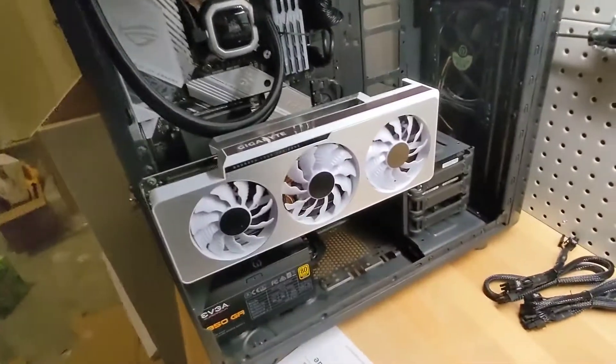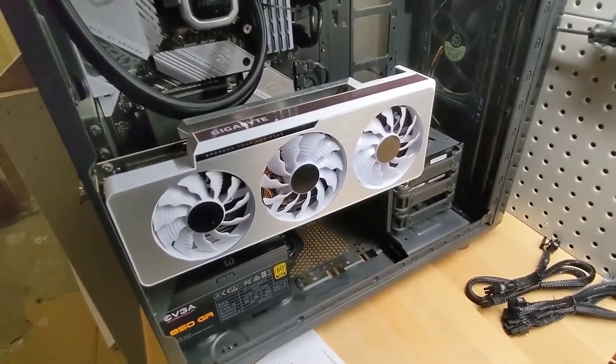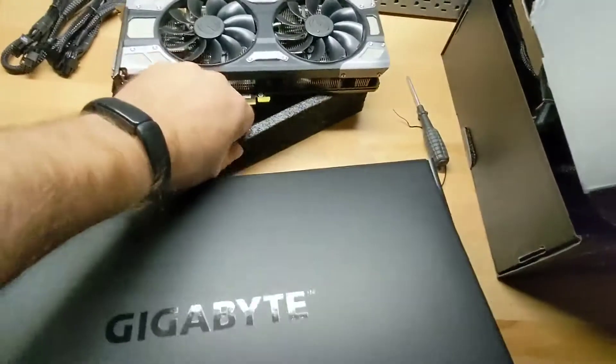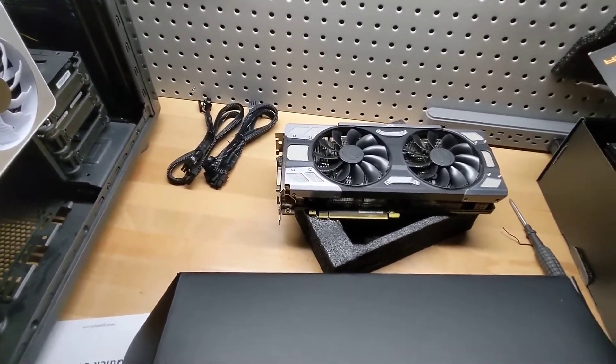I got it in, but I'm kind of disappointed that with a $1,600 GPU there's nothing but some crappy foam — and this foam even feels worse than the foam that comes with my $50 EVGA power supply. So anyways, just an update.